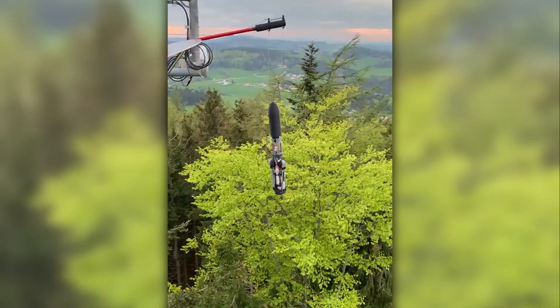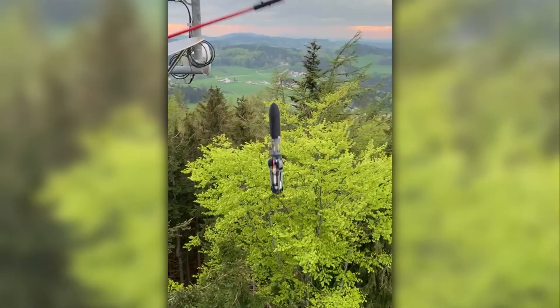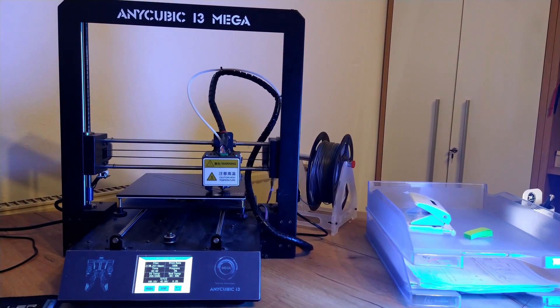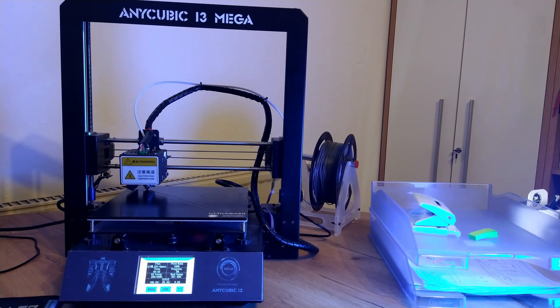And this is what happened on our first full drop test. We drove to a sightseeing tower that is around 20 meters high and dropped the rocket. It broke. So we reprinted it and improved everything we could.